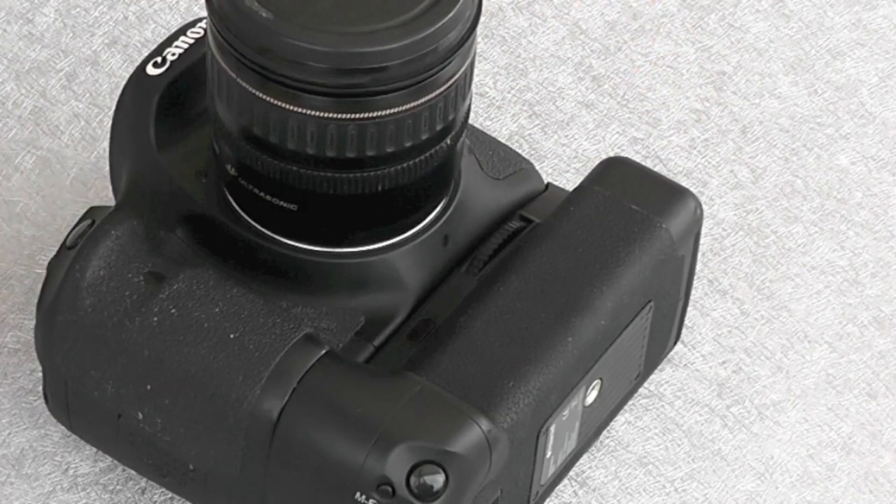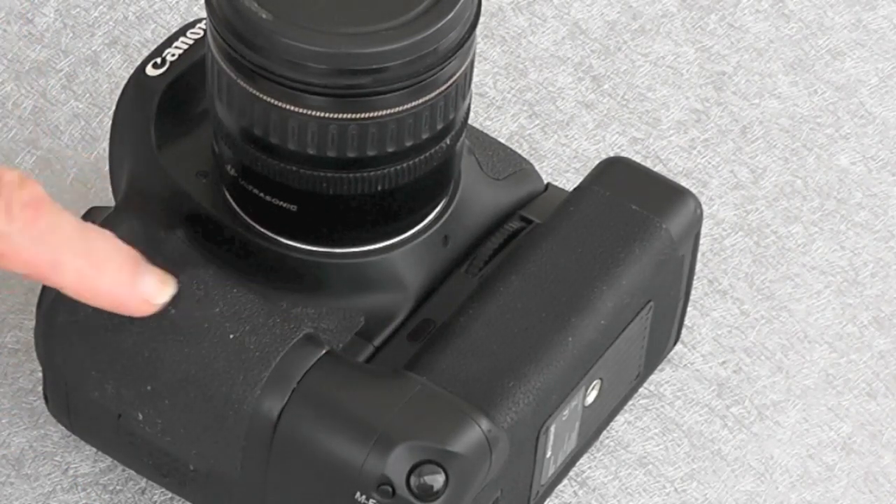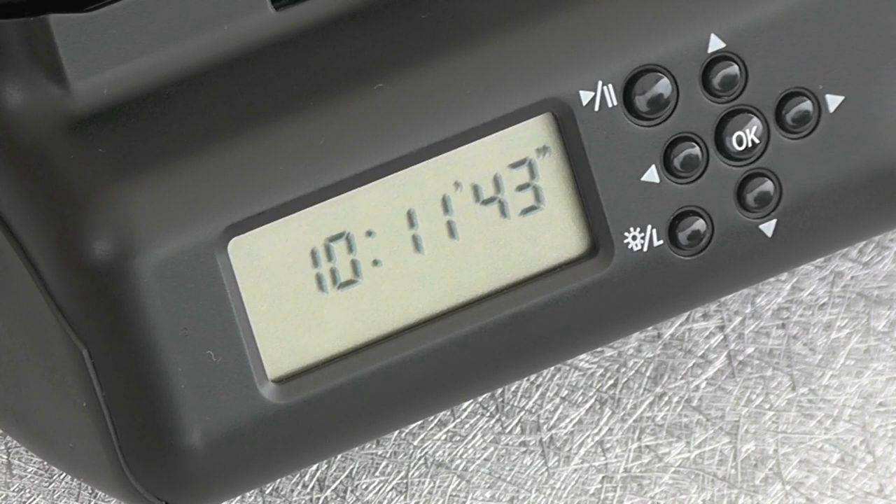The other thing that's interesting — my camera's a bit dirty — is that the finish on it matches very well the finish on the camera, so the whole thing looks very professional and very smart. I found it was very easy to set the clock, so that was no problem.